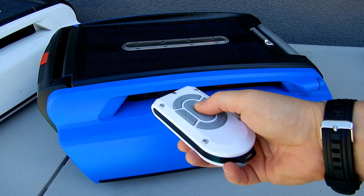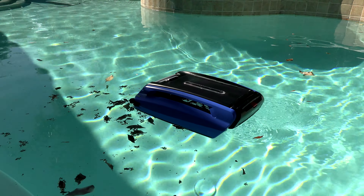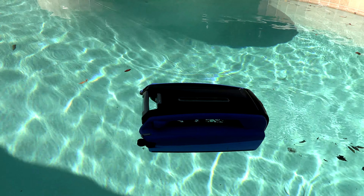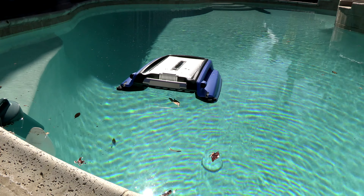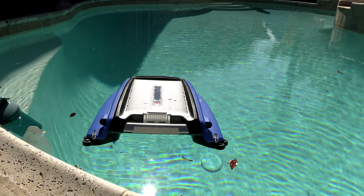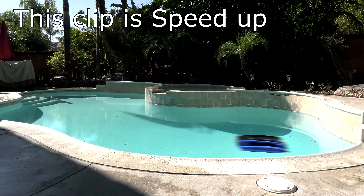Also included is this remote to manually control the beta. If you haven't seen my original beta review video you can click on the card here or in the description you'll find the link to that video. In that video I go into more detail about the beta and show you some more of the features. In this video I'm just going to go over some of the new things that they've come out with with the new version of the beta.